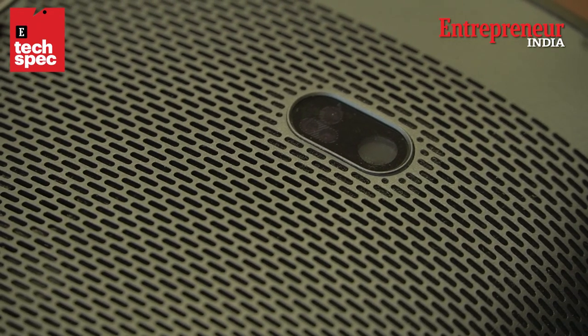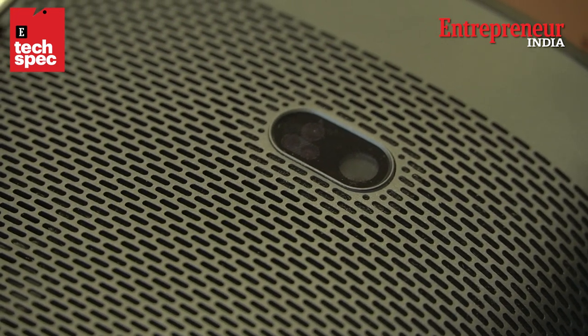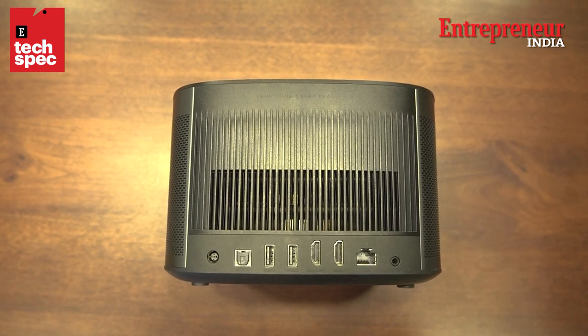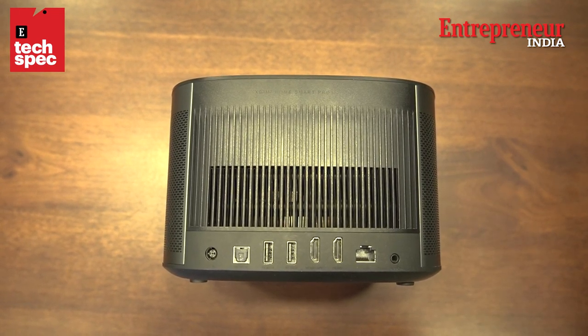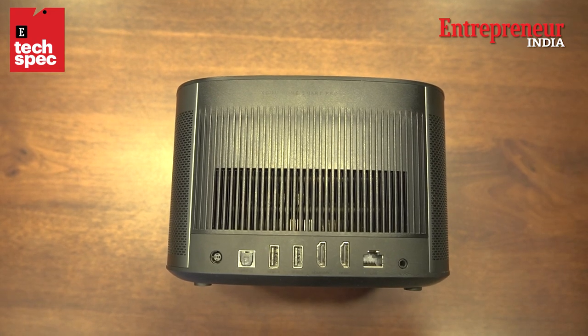This right here is a little camera and there's a sensor in there too — that is for the autofocus. There are two HDMI ports, a USB port, and an Ethernet port on the back of the projector, all flawlessly blending into the design.